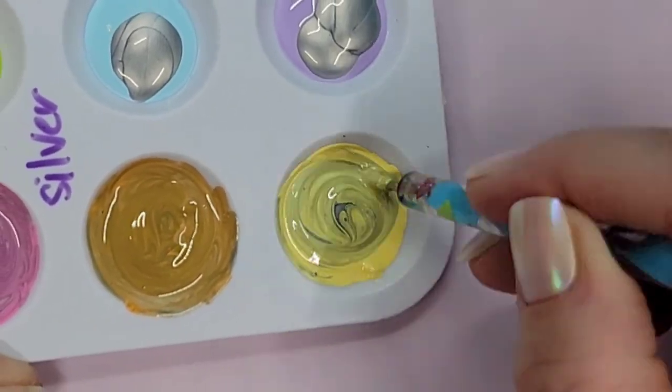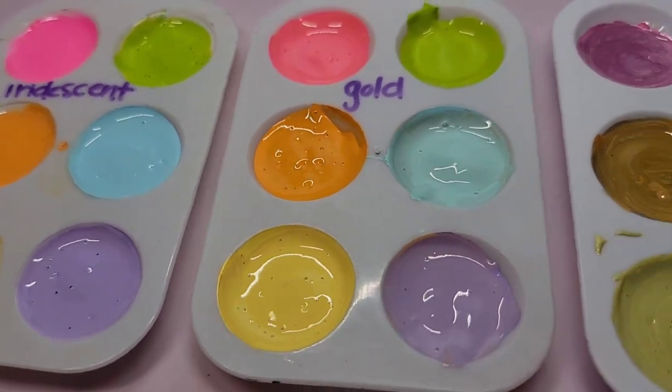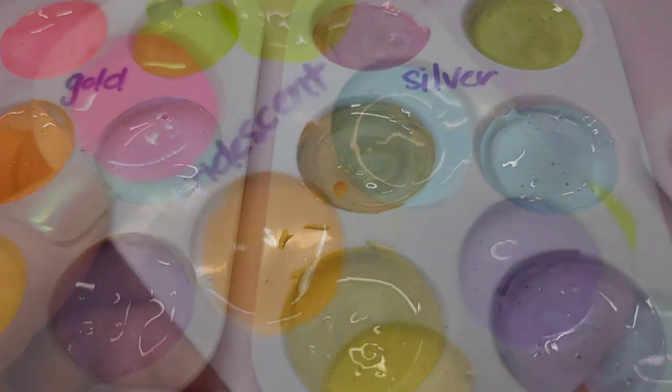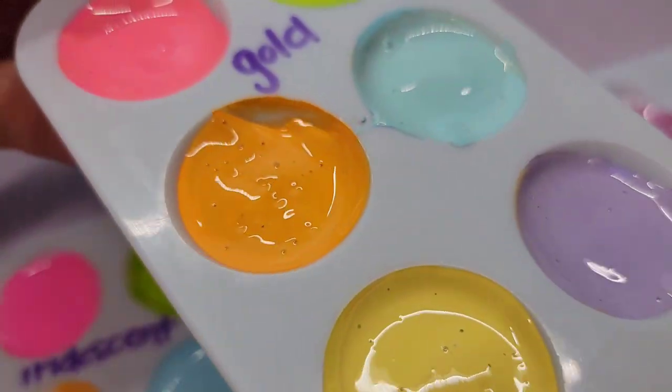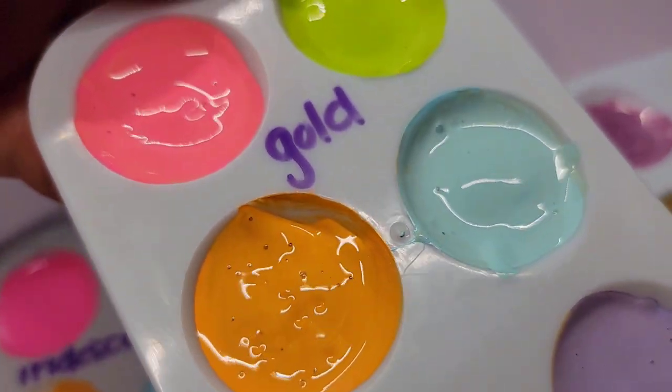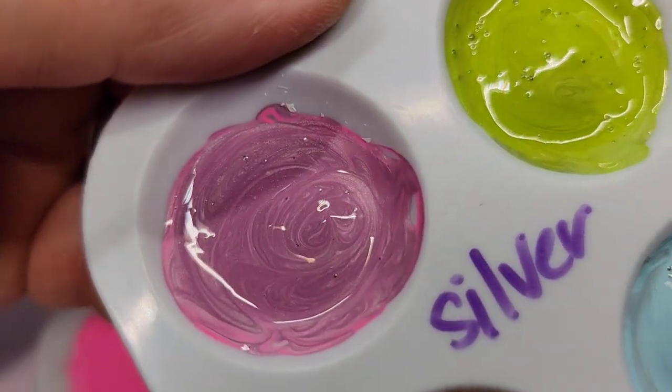You can kind of see the difference between the three as you look at them. The iridescent didn't change the colors a lot, the gold was a little bit more, and then the silver seemed to change the colors the most as you're looking at them in the paint palette. I'm not sure how that's gonna play out on the rocks, but we're gonna see how it goes.